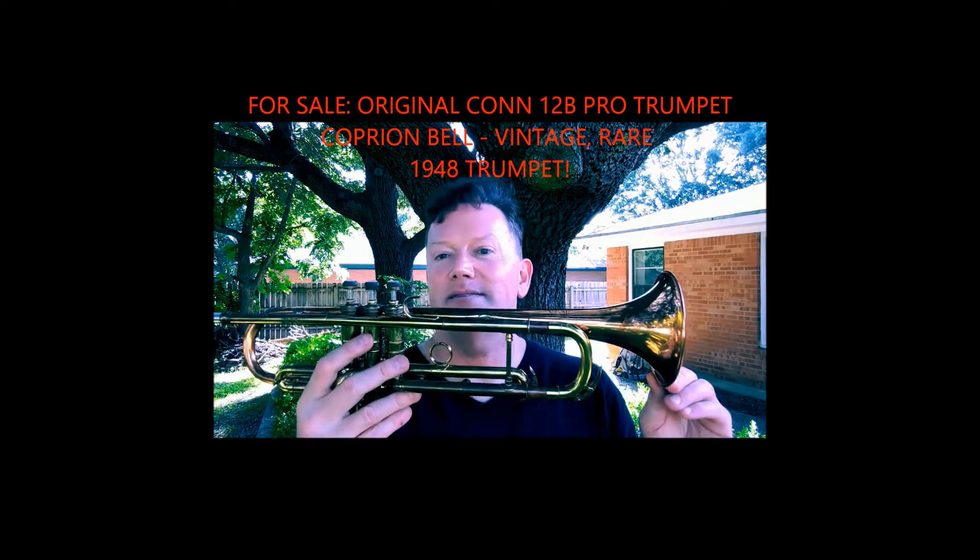I played a nice lovely ballad starting down low on low A — you're going to hear that. Go ahead and listen to me play this Conn 12B on Doc Severinsen's MacArthur Park, just a little bit at the intro.